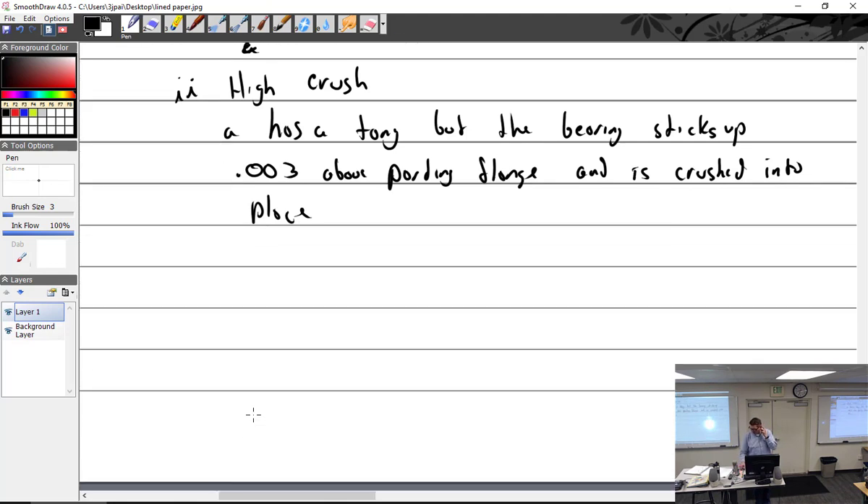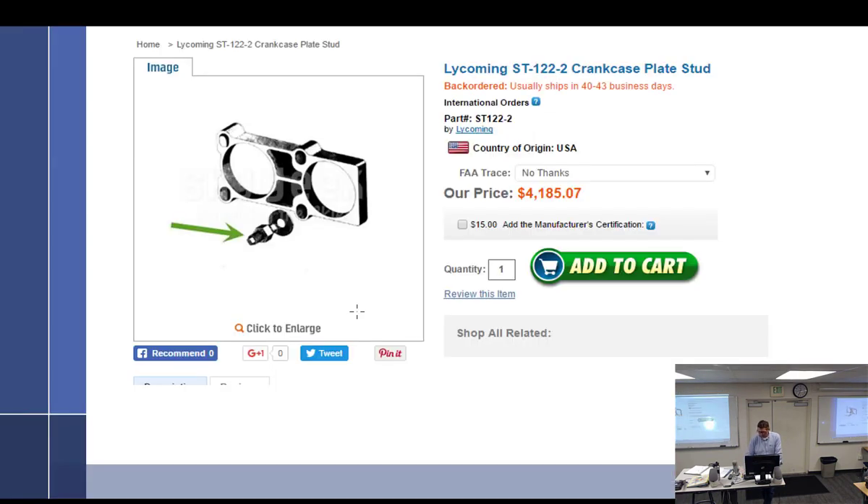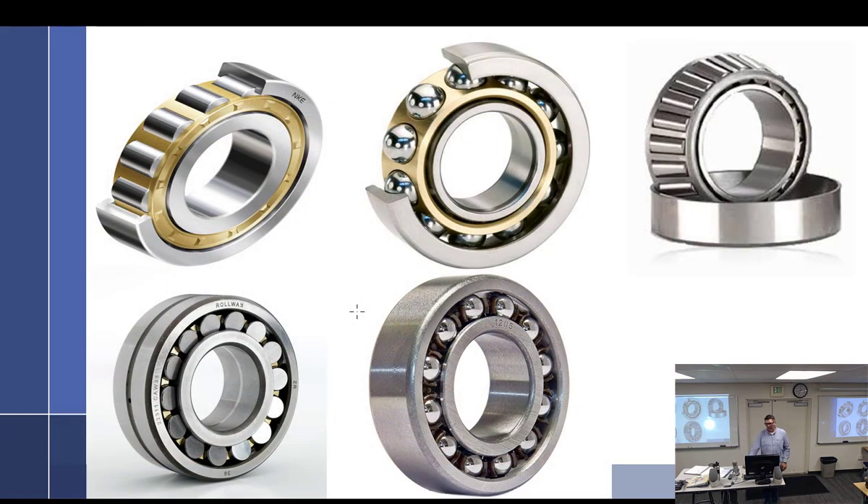We talked about bearings. We have our plain bearing. The other type is the anti-friction type, which comes in two different flavors. There's the roller type, the ball type, and the tapered roller type. So we've got roller, ball, and tapered.